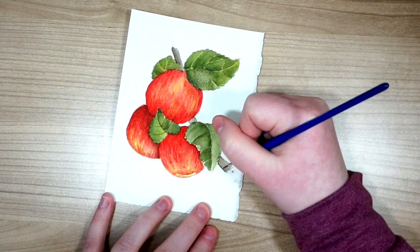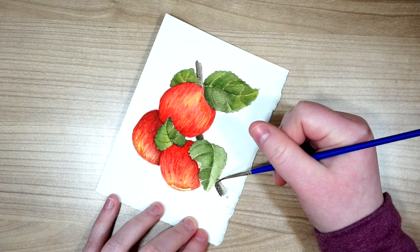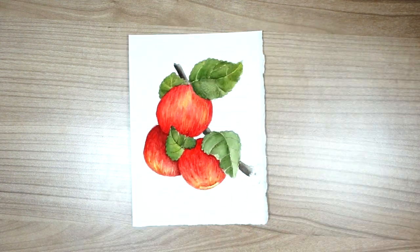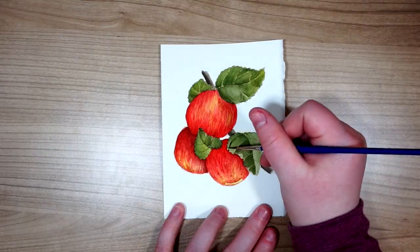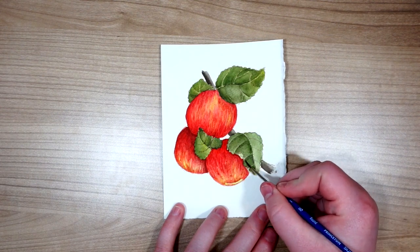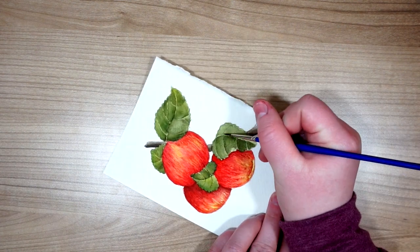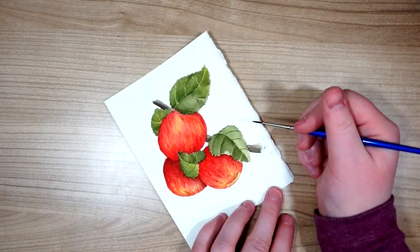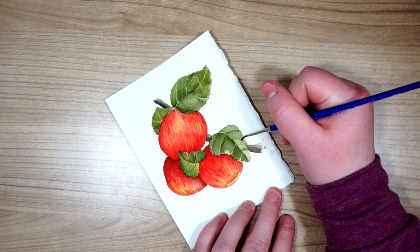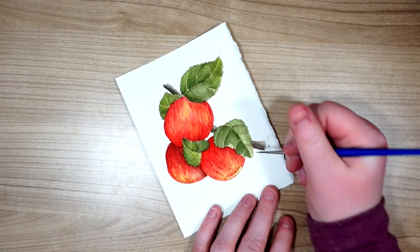Now I'm going through and darkening up that branch a little bit. It's not the focus of the painting and not the most important part, so I'm not worrying about it too much — just showing a little bit of depth, enrichening the color, and adding a little bit of shadow around the leaves. Just making sure that when people do notice it, it still looks nice and realistic, but it doesn't take away from the rest of the painting. There's really not a lot of sense in adding a ton of detail to something you're only seeing a small amount of.